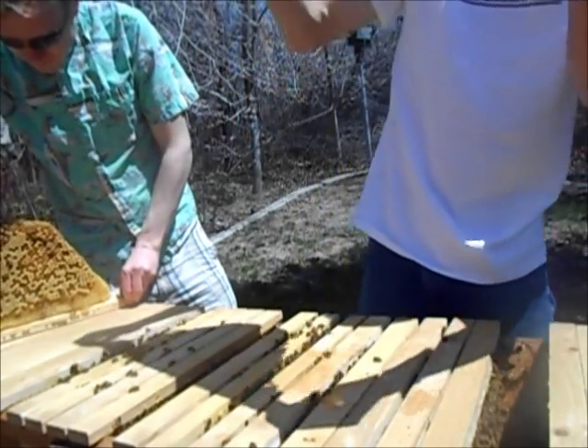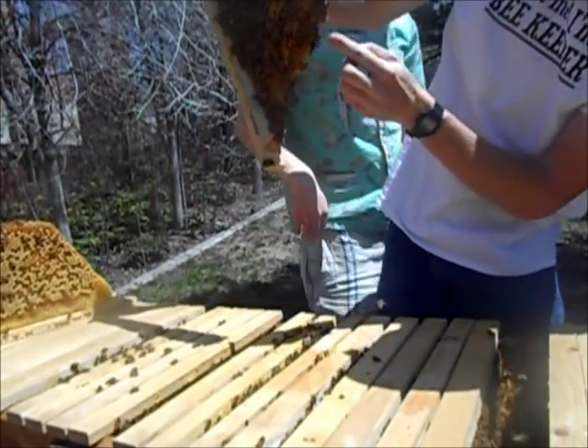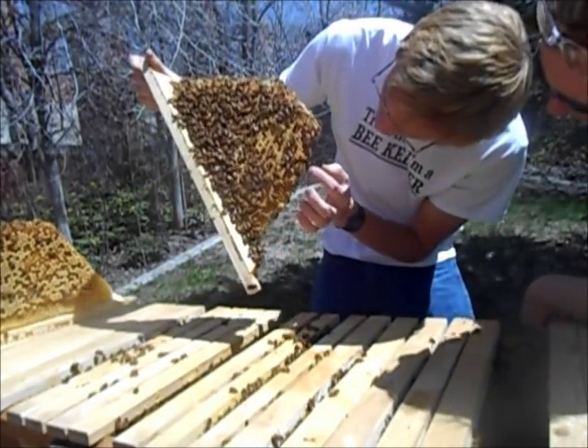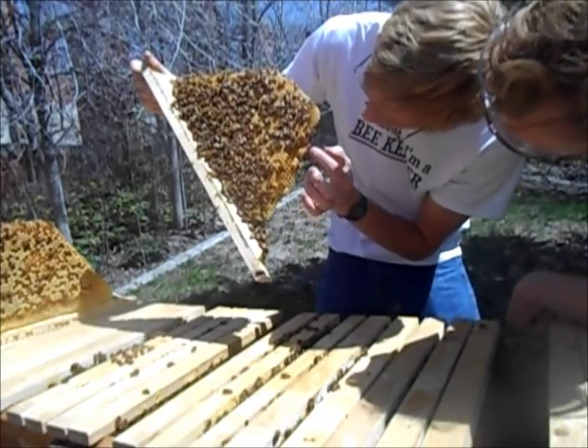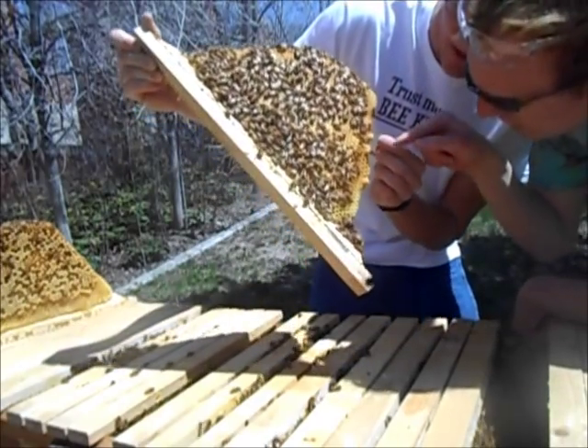This is the little one — oh look, there are some queen cells right on the edge here. Those are huge. And there is an egg inside of there — so they're thinking of swarming. Let me see the egg down at the bottom of that one. It's kind of hard to see — it's right down at the very bottom, it's very small.